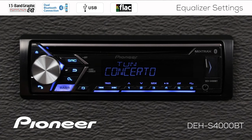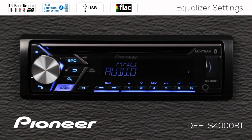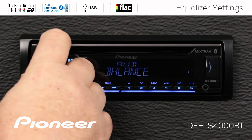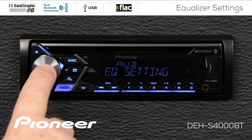From any source — I'm on the AM/FM radio source right now — I'm just going to press in on the volume control and roll along until we find the audio menu. Here's the audio menu, and we'll press enter. Now roll along until you find EQ setting. Here's EQ settings, and we'll press enter.